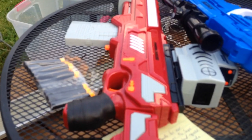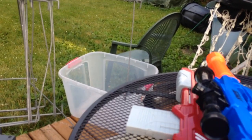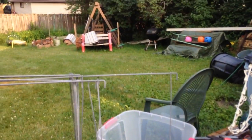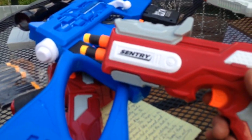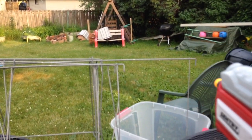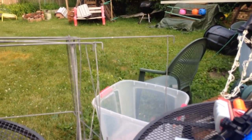I think I'll just go through the blasters as we shoot them and you'll see how they are. On the third take, you can see several darts downrange already. So this will be my first Sentry — I've never had one before, never thrifted one before. And yeah, it's got some pop. No complaints on the Sentry.